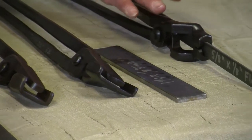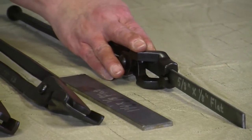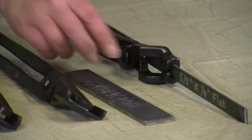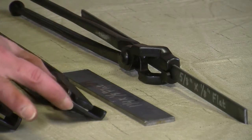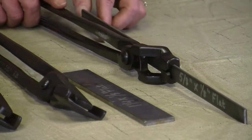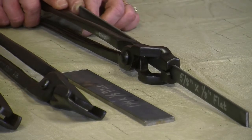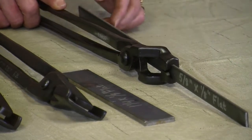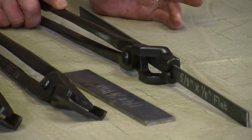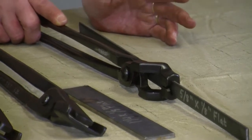This here is our offset box jaw tongs. This is designed so that if you have something you don't want to hold with just a little edge, you can have it go all the way down the handle for a better grip. That way you can heat that part and still not have to cut your bar stock to a specific length to make it work. I'm going to pick up some of these tongs and show you what the differences are.